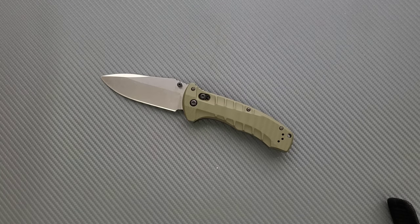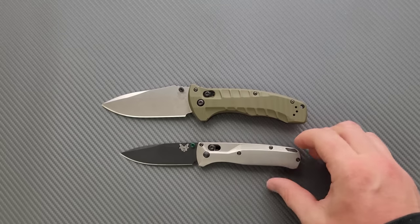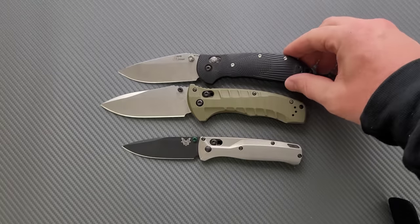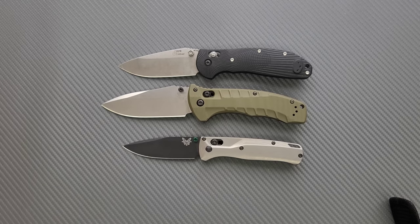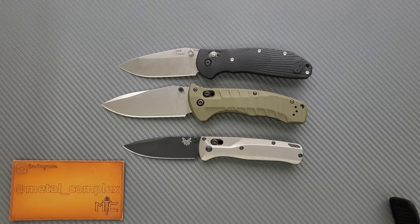Not nearly as big as the Adamus, but definitely big. Let's do a couple of comparisons since I have some Benchmade or Benchmade-esque knives. There it is up against the Bugout, and here it is up against the Griptilian — or in this case, the Ritter-Hogue. So there you go. I think that's going to be pretty much it for first impressions on this knife today.